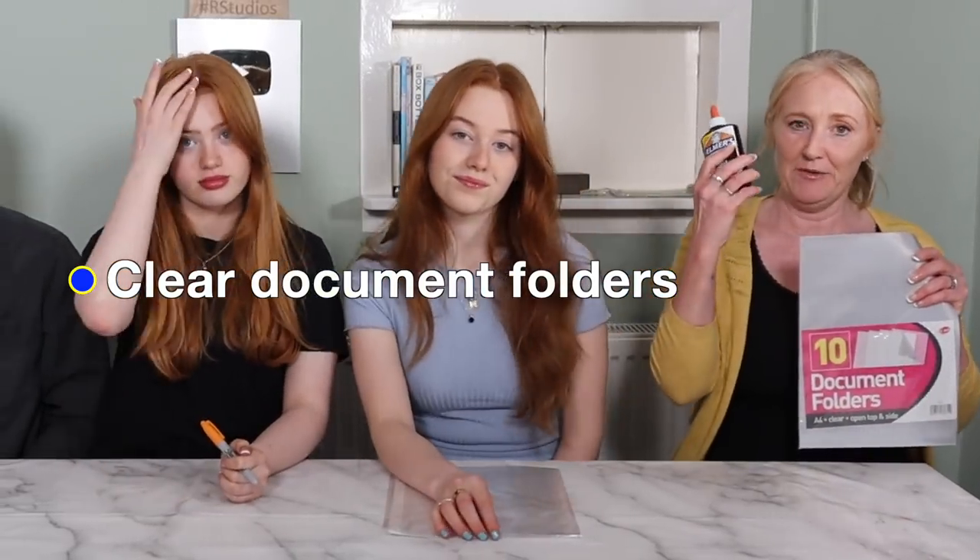This process is really easy, which is why we're doing it again. Basically all you need is some clear document folders and some PVA mixed with black paint — just add enough paint so it goes jet black. Draw out your design on the clear acetate sheets. You don't have to use acetate; you can use anything that is clear — poly pockets, binder folder things. The flexier sort of plastic tends to work better. Then you wait for it to dry and color it in with a sharpie.